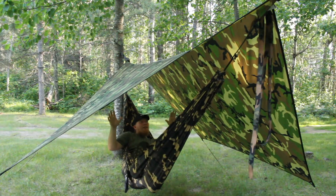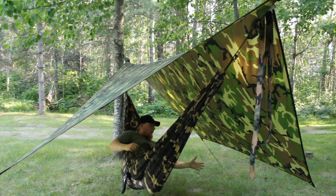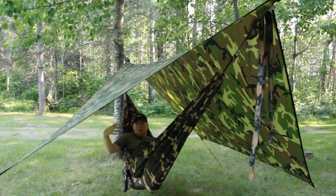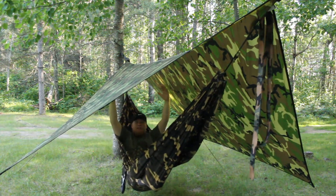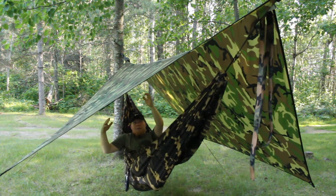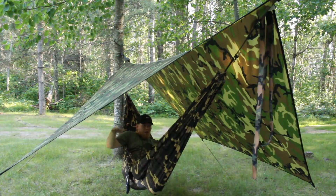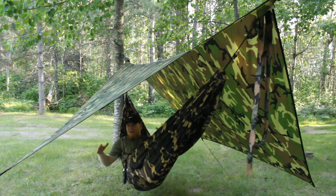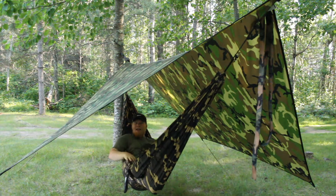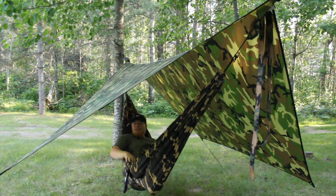Even though this is a much smaller tarp, you still get plenty of coverage, plus you get a nice wider view. If there was a storm coming, I'd probably take this tarp and put it lower so that it was closer to the ridge line of my hammock — try to make it lower and more spread out so that it covers me better. But for right now, with a nice breeze coming through on this hot day and a nice view of the woods, I think I'm going to take a nap.